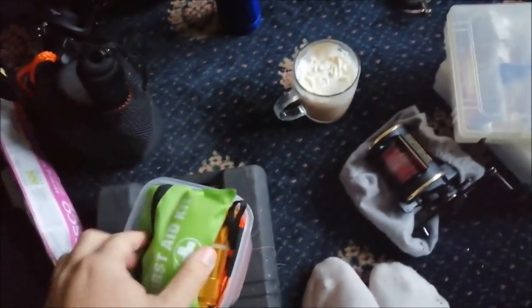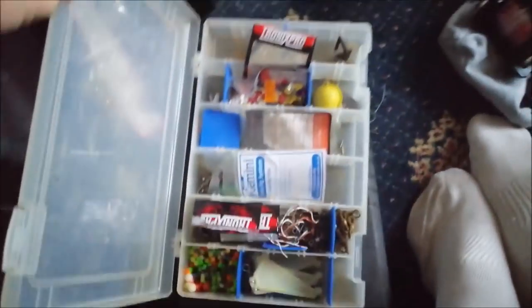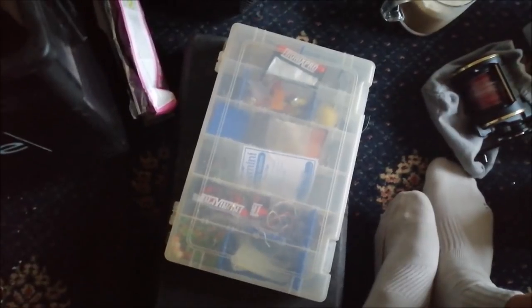Got a plant pot there — just chuck all my weights and stuff in there. Bait elastic. Just easy to grab stuff. Got a little tub — little first aid kit. Some backup torches. Little bag — you never know when you need a bag. Another little rig box there, just full of beads and swivels and stuff like that. Just handy to take with you. Some people don't bother and just take a load of pre-made rigs, but personally I like having all my bits with me just in case I want to modify anything.